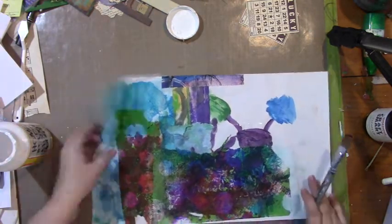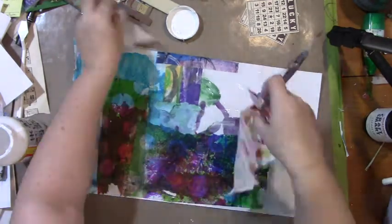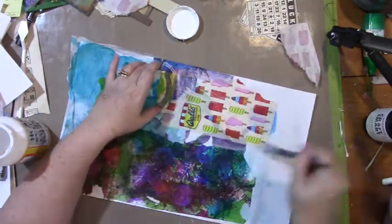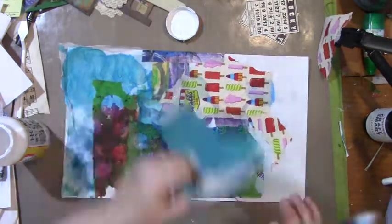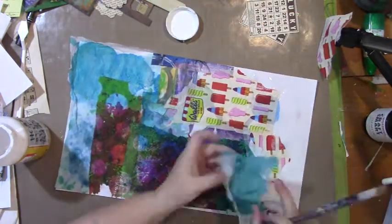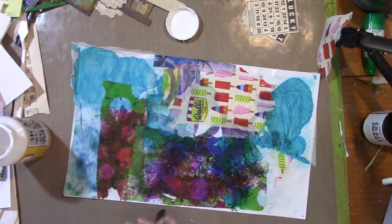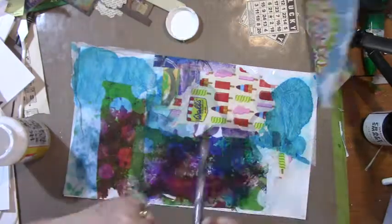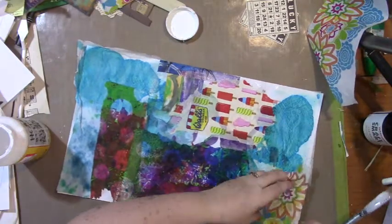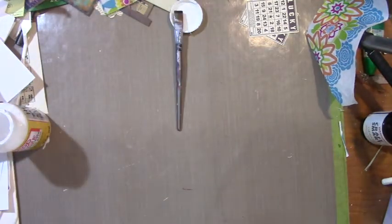I've got some napkins here that have actual food coloring on them — that's the teal you can see right there. They were done when I was dyeing some binding cord and those are the marks that were left. I really liked them so I kept them, and of course I've got three layers because it was three-ply. I'm taking all the other plies off the napkins to make them more translucent.